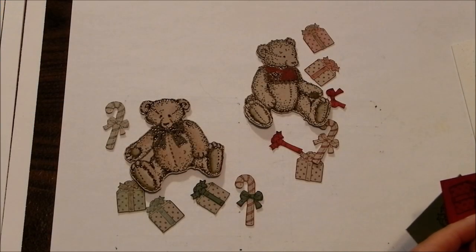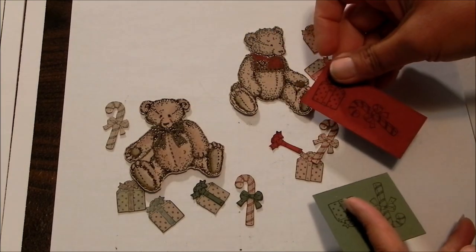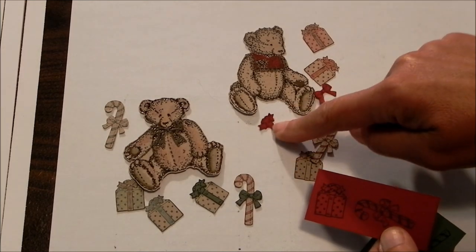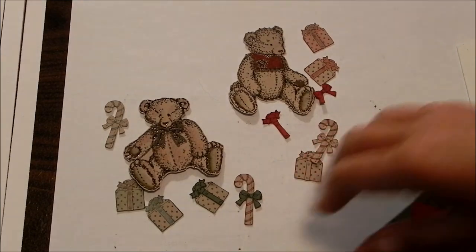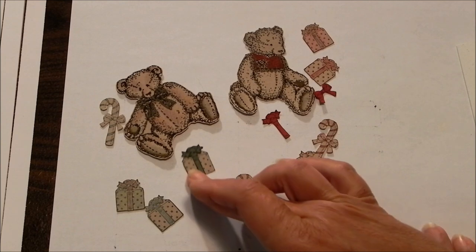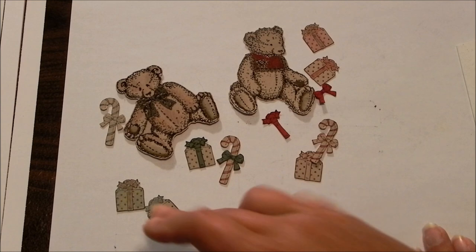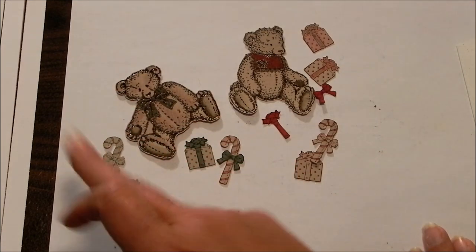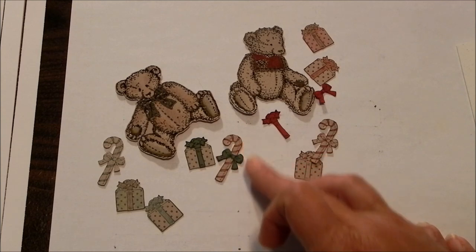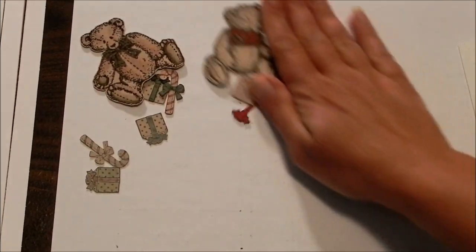Once you have all your pieces trimmed out it's going to look something like this. I was talking about trimming out the bow off the candy cane and the ribbon and bow off the package. I've already put them together with this green piece, so you get a package that looks something like that and a candy cane like this. I did stamp a green candy cane but I've never seen a green candy cane, which is why I've given card kit people at least two red ones. Let's put these aside and start working on the card front.